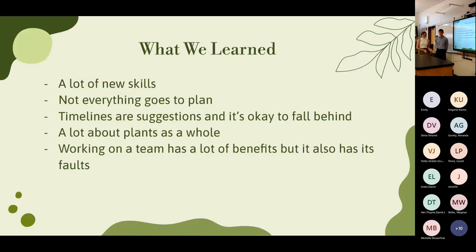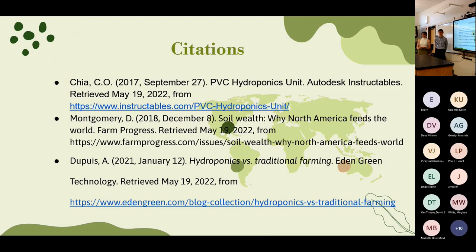Overall we learned a lot of new skills, whether in the woodshop or working as a team. The biggest lesson was to learn how to use a tool before you actually use it. We also learned that not everything goes to plan — timelines are suggestions and it's okay to fall behind as long as you make it up elsewhere. We learned a lot about plants, like how some breathe through their roots. Working on a team has benefits but also provides distractions, so it depends on how you handle it.